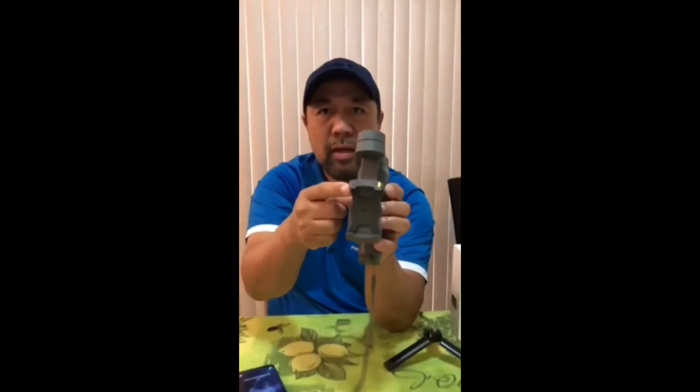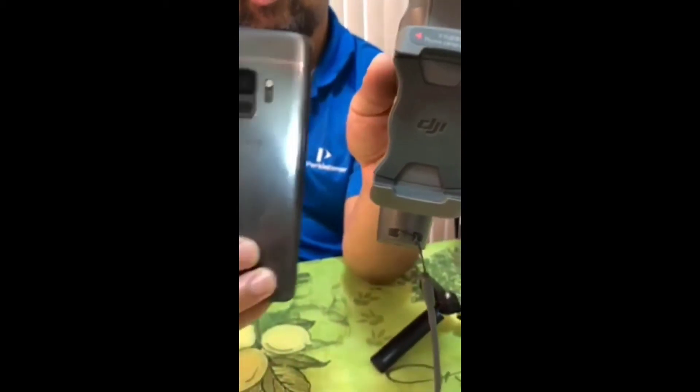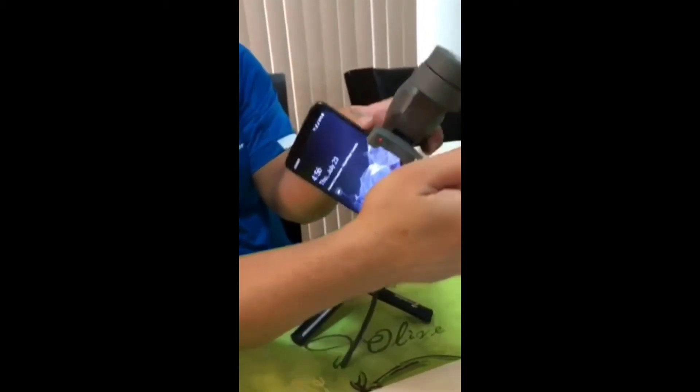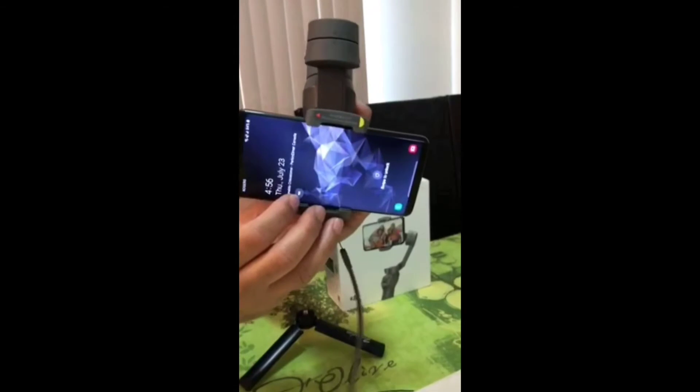The operation of this one is you put your mobile phone. The way to properly do it is if you see the red arrowhead, that should be the position of the camera. So for example I'm using my Samsung S9, the camera is that way. You push it towards the clamp and balance it later on.